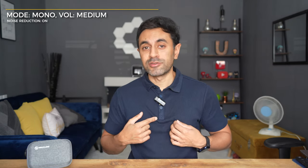Hollyland products are my favorite camera accessories. Check the links below for descriptions, specifications, pricing, and discount codes. Drop a comment below if you have any questions. I have a full playlist of wireless microphone reviews linked below. Make sure to subscribe for new videos every week on cool gadgets like this one.